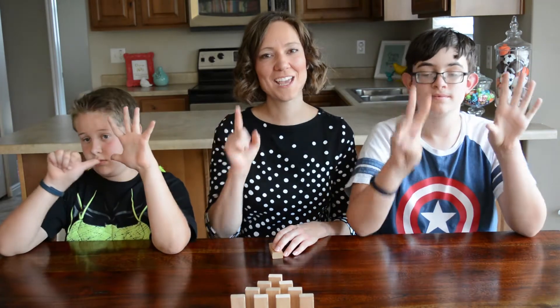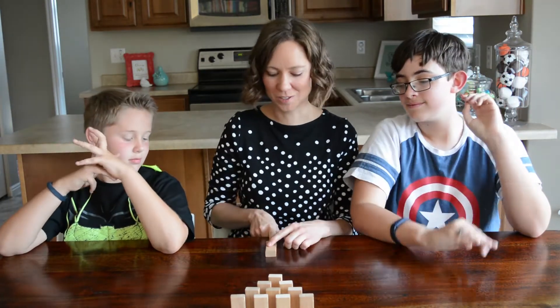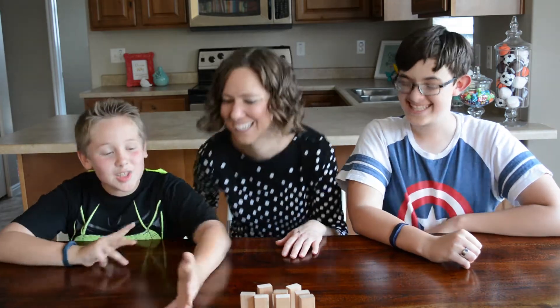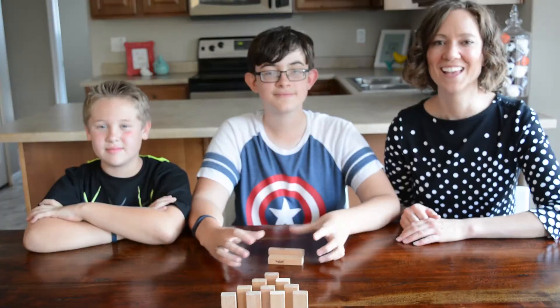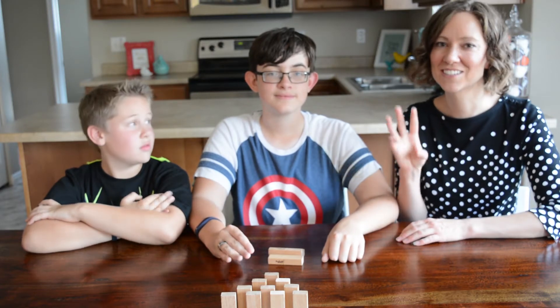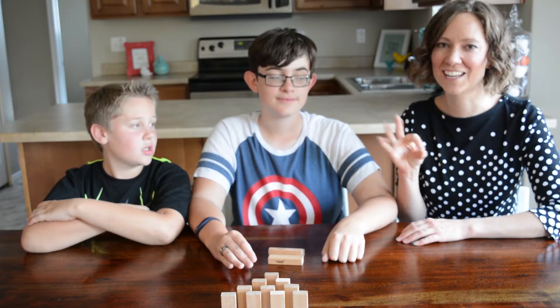Challenge number eight is the finger push — kind of like a pool cue. And in case you're wondering why my numbers look a little bit different, this is actually six, seven, eight, and nine in sign language.